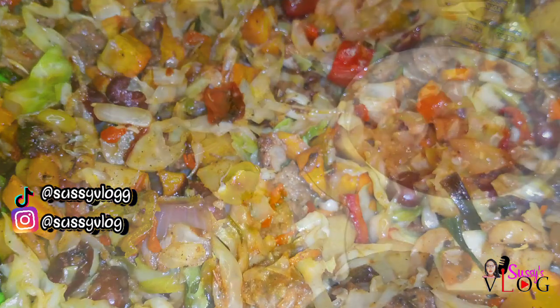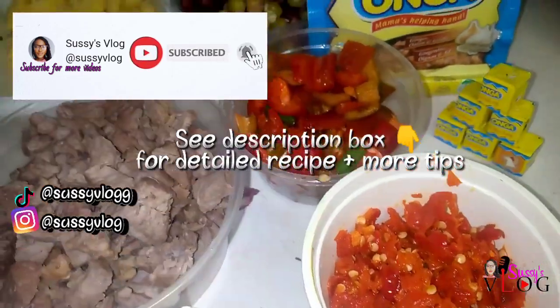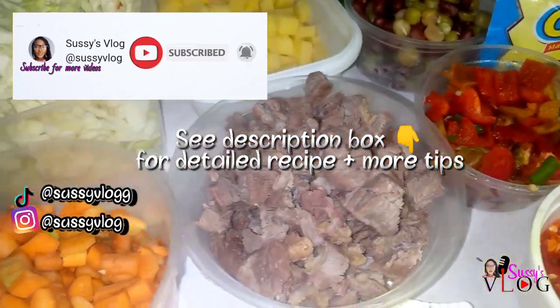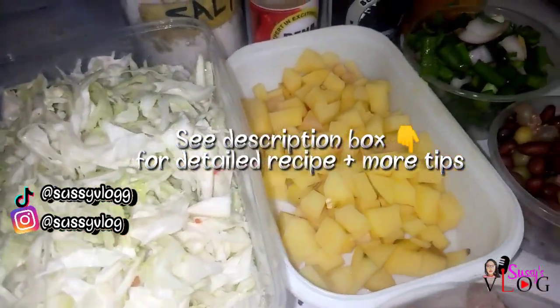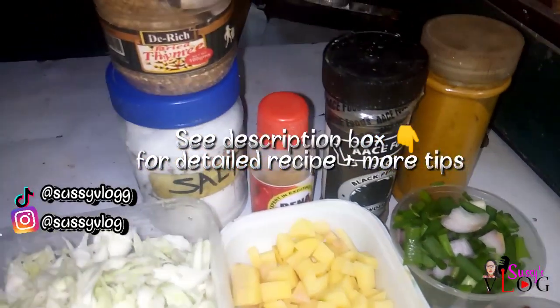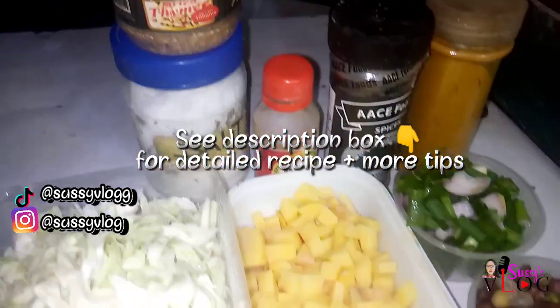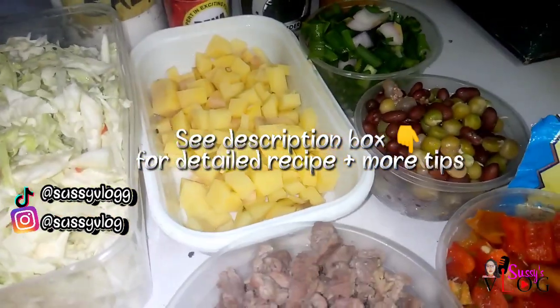Hi people, welcome to my vlog. My name is Susan and I love all things DIY. Today I'll be sharing the recipe to my perfect ultimate meat pie sauce. Here are all the spices, the veggies, and of course the beef I'll be using to create this ultimate meat pie sauce recipe.